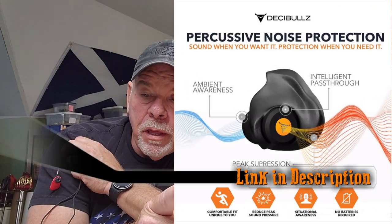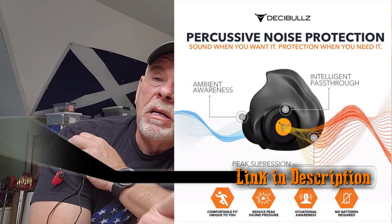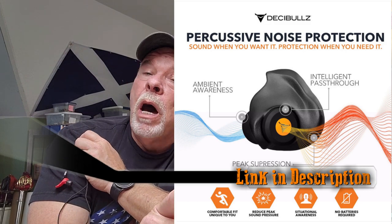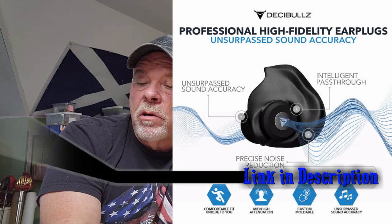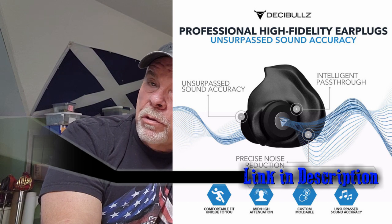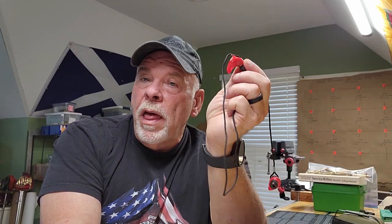They also have what they call a percussive filter — there's a picture of that. These attenuate to 33 dB but allow normal sound levels like voice to pass through. They also make a set called the high fidelity pass-through, which they say is great for concerts or musicians as it supposedly reduces frequencies to a safer level without distorting the sound. With any kind of earmuff there's a distortion of the sound a little bit to go along with the attenuation.